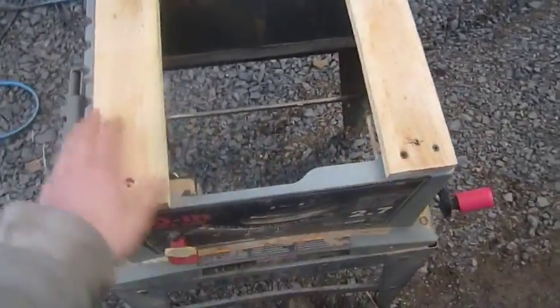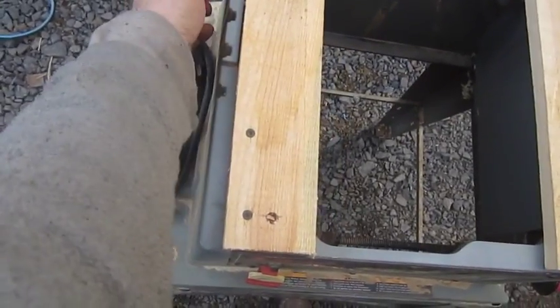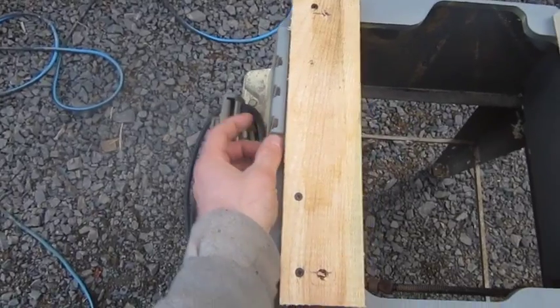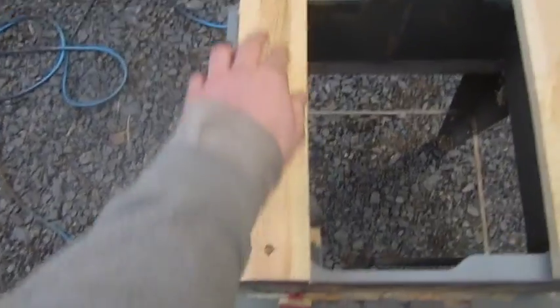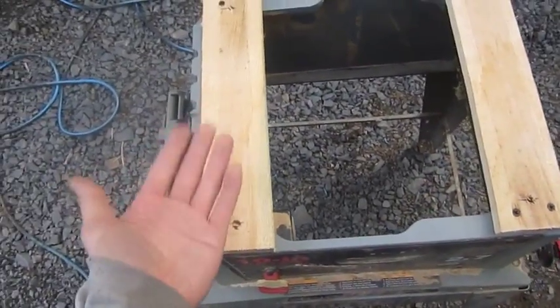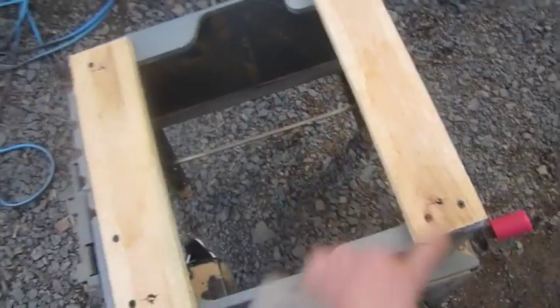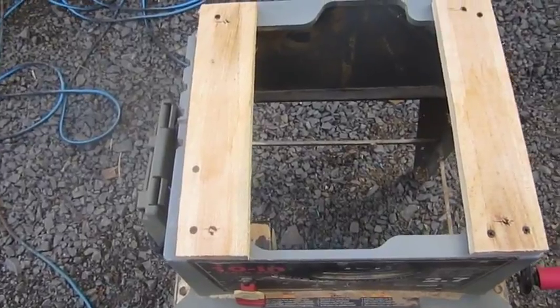I stuck these boards on here because I had to get it up above this little lip here. That's the only lip there, but if I cut that off it would have really made this weak. So I just took and screwed down through the plastic with these two pieces, got it up above that. I can take and put two screws in from the top and it'll hold that tabletop on there nice if I have to.